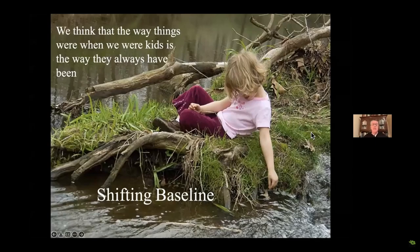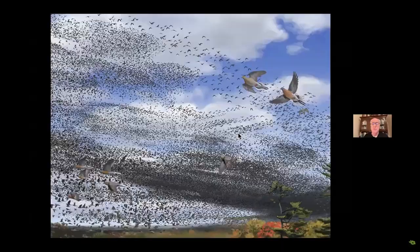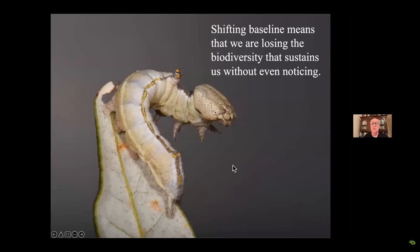Shifting baseline is a phenomenon where people tend to think that the way things were when you were young is the way they've always been, because it's all you've ever known. None of us missed the passenger pigeon — it was the most common bird on the planet, but it was gone before any of us were born. Carolina parakeet, the Eskimo curlew — lots of very common species are now gone or reduced to the point where they're no longer performing the roles they should in their ecosystems. Shifting baseline means we're losing biodiversity and the planet is going down the tubes, and we don't even notice it.